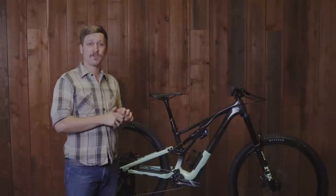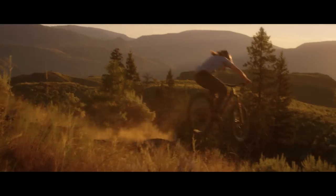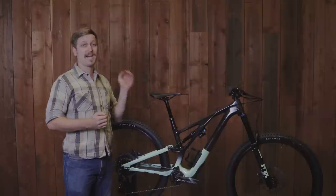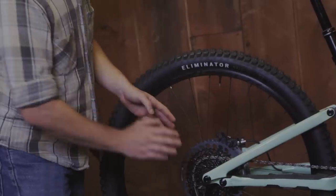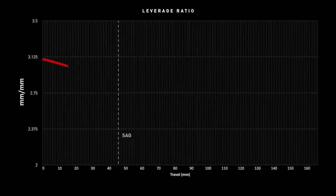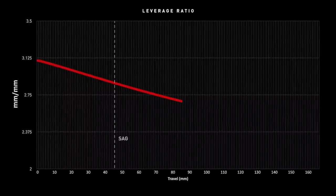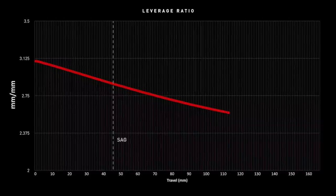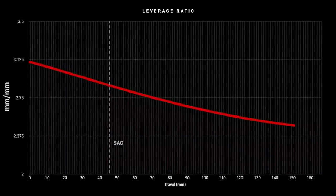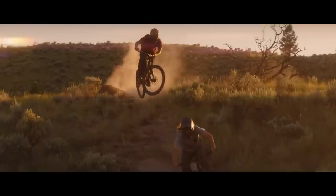The first thing we're going to talk about is leverage ratio. Leverage ratio is a ratio of how much force at the rear axle is required to move your suspension. It is an inverse relationship, so having a high leverage ratio means less force at the rear axle will move your suspension. The Evo leverage graph is what's known as a progressive curve, meaning it starts high in the first part of the travel. More mechanical advantage here means those smaller bumps get absorbed easier. The leverage is lower at the bottom of the travel, which means it takes bigger and bigger hits to compress the shock and make it bottom out. So the Evo has the best of both worlds: small bump comfort and resistance to bottoming out.